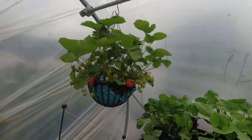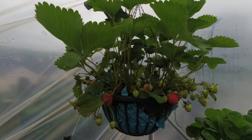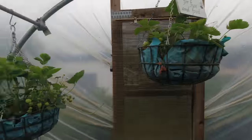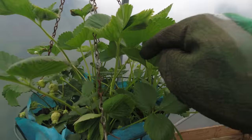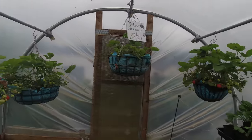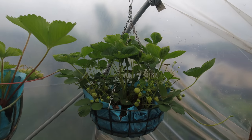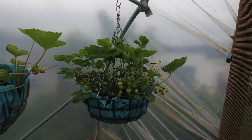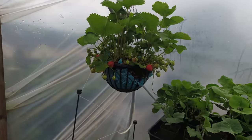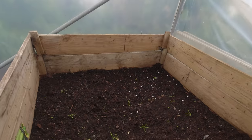Strawberries are good news — you can see they're colouring up and we're not far off our first punnet of strawberries. I'll have to get some cream in. There's a lot of fruit on those five baskets, particularly this one which looks like smaller fruit but there's an awful lot of them, which is great. Those look like bigger fruit, so that's good.